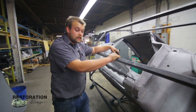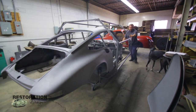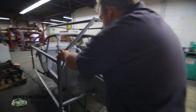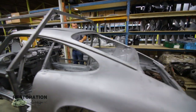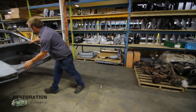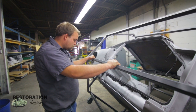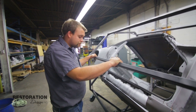Another good benefit of this style of rotisserie is that it's very easy to roll around in the shop by yourself. It doesn't take up a lot of space, so if you're working in a single car garage it shouldn't be a problem, whereas typical rotisseries take up a lot of space. If you're moving from one car to another, you just roll it out and roll the next one in.